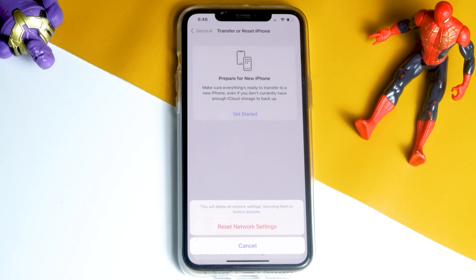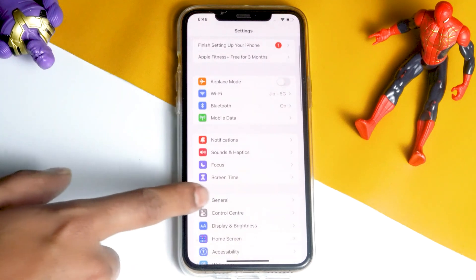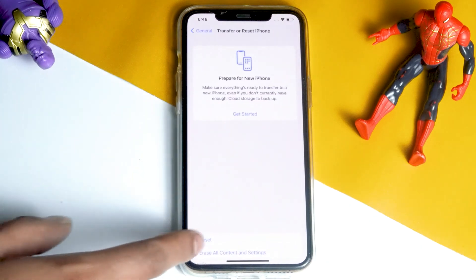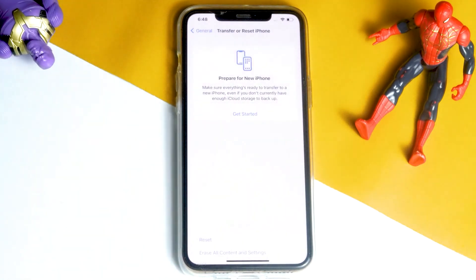If it's not fixed, then we have solution number two. Tap on Settings, scroll down, tap on General. Scroll down and tap on Transfer or Reset iPhone, tap on Reset. Tap on Reset All Settings and proceed with this.